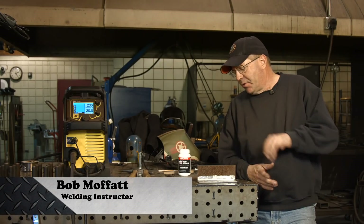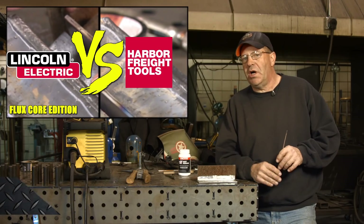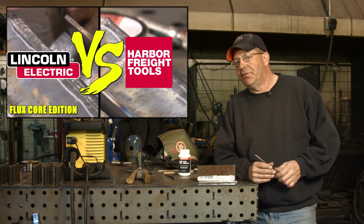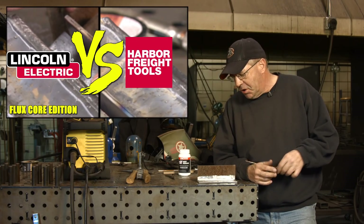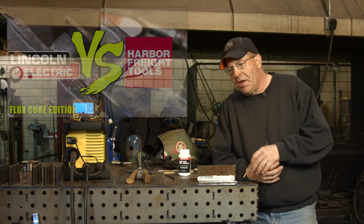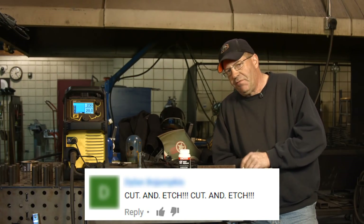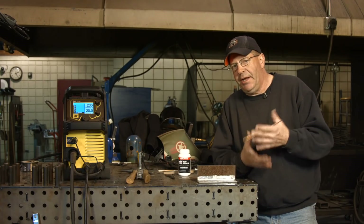Welcome to Weld.com. A while back we did a video just as a comparison of two gasless flux core wires. Was that ever fun in the comment section? That got kind of wild. So we're gonna do it again - we told you we would. Everybody was curious about depth of fusion, and this time we're doing a fillet weld. Last time we just did an outside corner joint just to see how they ran.